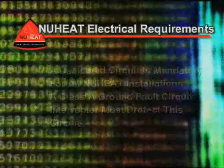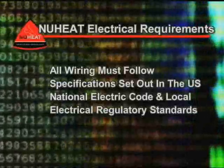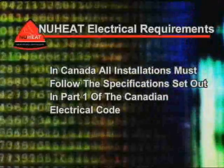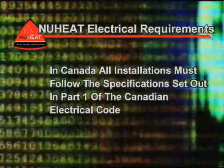3. All wiring must follow specifications set out in the U.S. National Electric Code and Local Electrical Regulatory Standards. In Canada, all installations must follow the specifications set out in Part 1 of the Canadian Electrical Code.